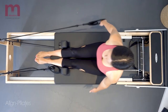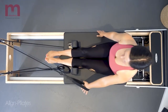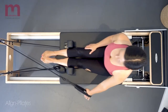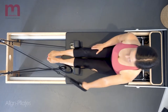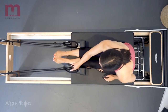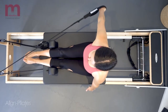We can also challenge the stability and the strength through the shoulder by crossing the rope into the opposite hand, which will bring more challenge to the arm work. Make sure to keep the chest opening, reaching wide through the collarbones to avoid rotating the shoulder forward, and keep that vertical position through the spine and pelvis as you work through the arms.